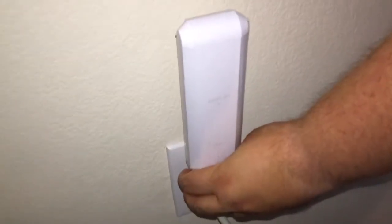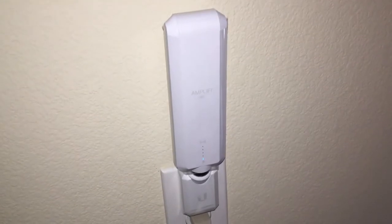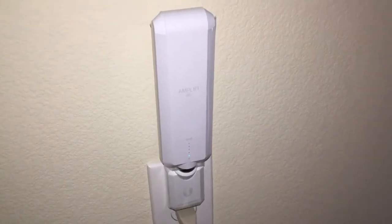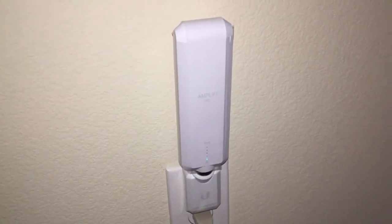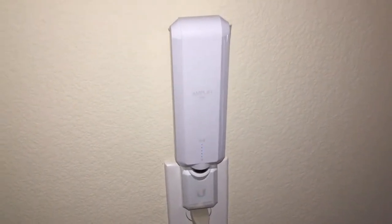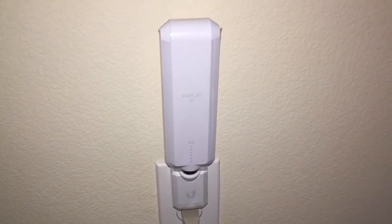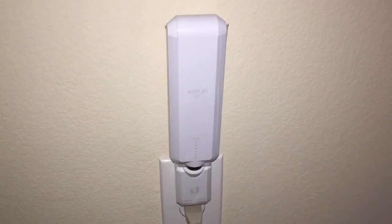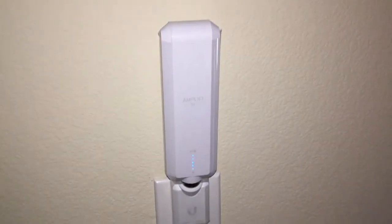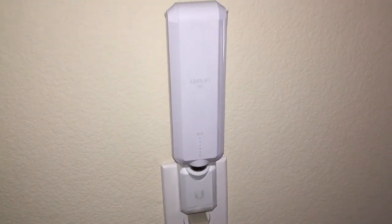Now we're going to attach the Amplify HD. I actually have a different router hooked up to it right now to show you that it does work with different routers. There are five lights, so it's booting up now. The boot up time is the maximum amount of time it took me to set this up — it's one of the fastest Wi-Fi range extenders I've ever installed. It only took seconds after I put in the password for it to reboot, recognize the network, and get the signal. It's still booting up and acquiring signal.